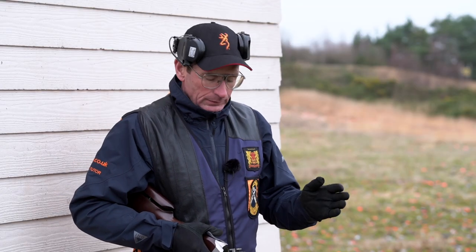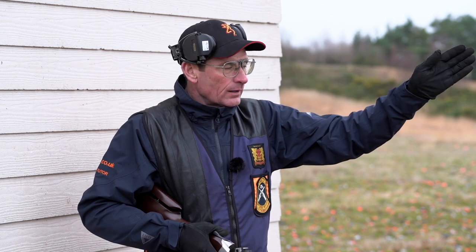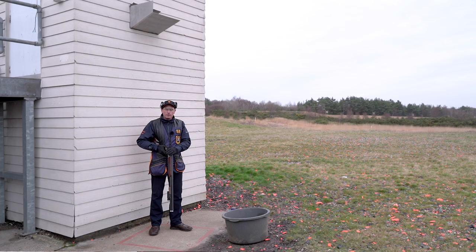The sequence for shooting this is: I will load two cartridges — you must load two cartridges when shooting the singles. I set myself up, call pull, shoot the first target, and then take my gun straight to the gun hold point for the second one. I tip my eyes back and call pull for the second one. The only time I open my gun is if I miss the first one and the referee calls repeat target, and I've got to reload the gun and take the high house again before shooting the low.